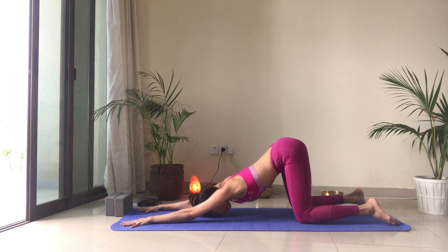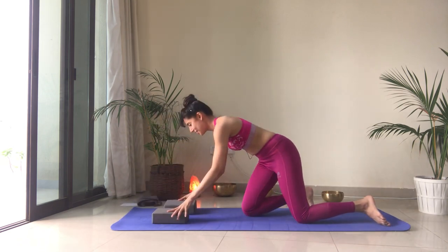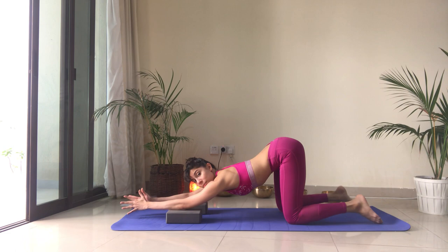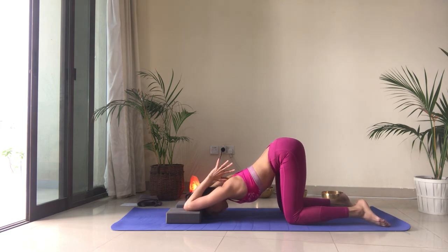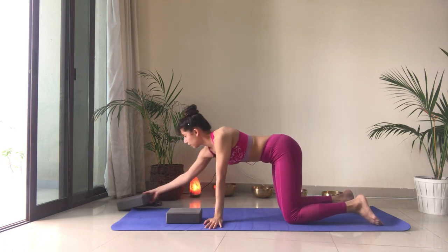If this is comfortable and you want to take it one step further, place blocks or books underneath and bring your elbows on top of them. Join the palms, keep the hips over the knees, and bring the connected thumbs to the back of your neck. Keeping the ribs in and the belly in, melt the chest and the forehead down — this increases the intensity of the stretch in the shoulders. You can even bring the blocks to a higher level for a deeper stretch. Then slowly release, nice and slow.